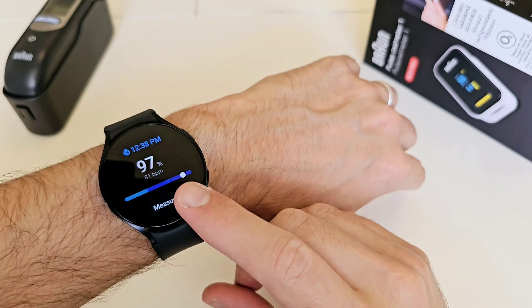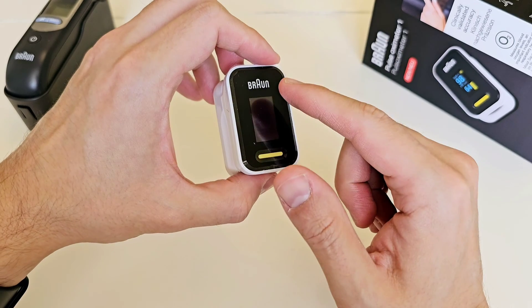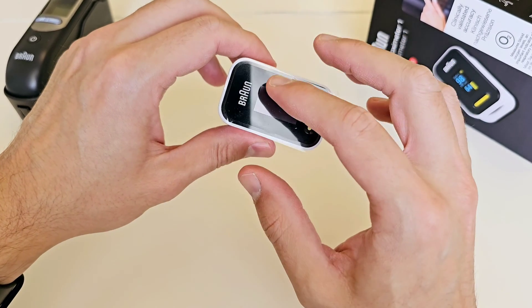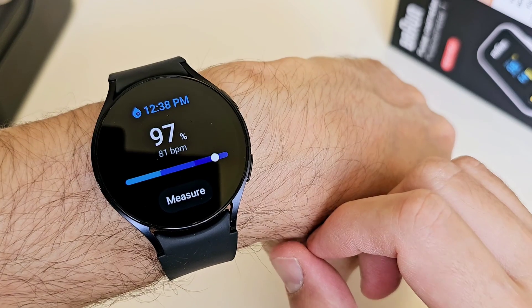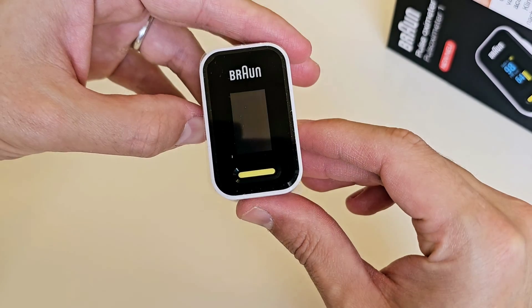Today I'm going to check the accuracy of the Galaxy Watch 6 against a medical grade pulse oximeter from Braun. This is the Galaxy Watch, so let's go ahead and check the oxygen saturation on the Galaxy Watch 6 against the medical grade device from Braun.